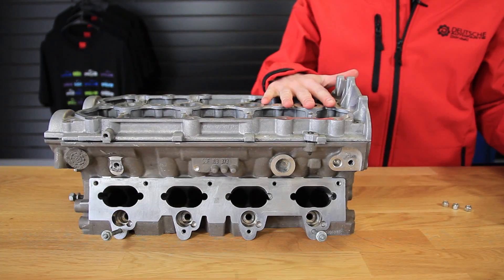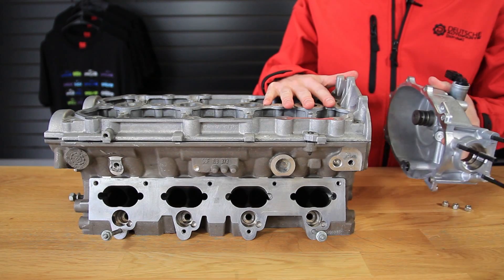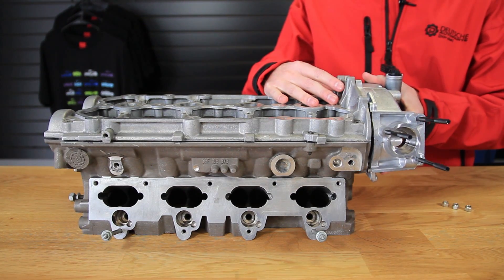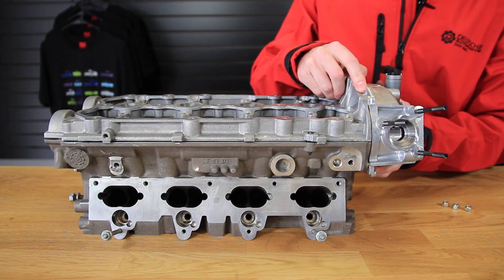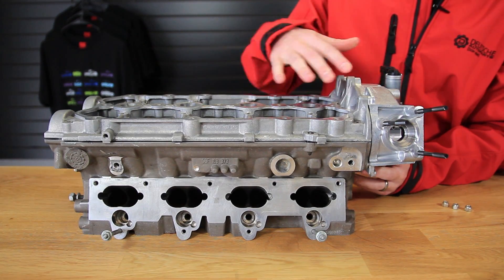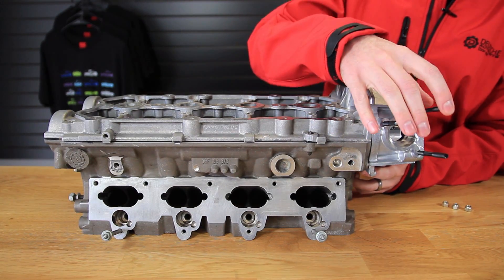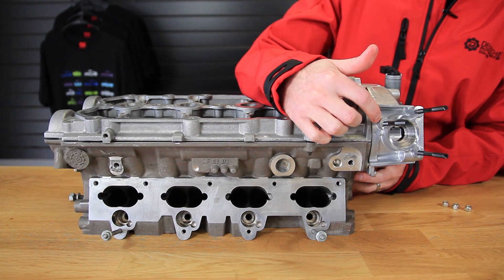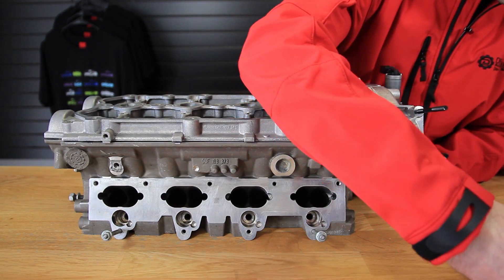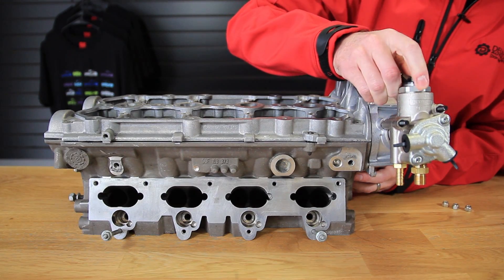So here we have an FSI cylinder head, just to show you for reference. Here is where this cover we're discussing mounts — it would be mounted on the driver's side of the cylinder head, just like this. We have our stud kit already previously installed. This is where the bolts go that we were mentioning that gets stripped out. And the fuel pump would mount just like so on top of the studs.